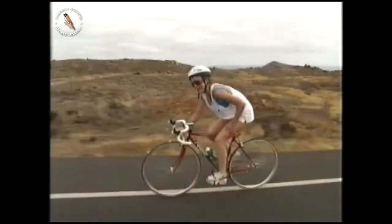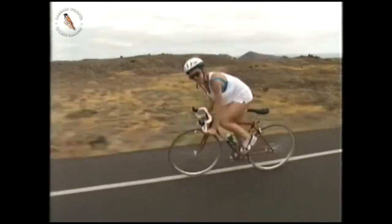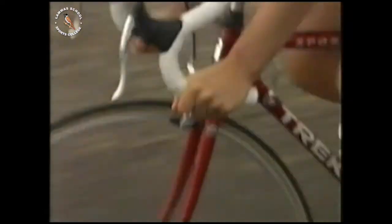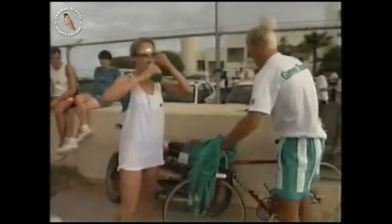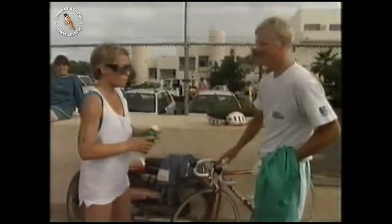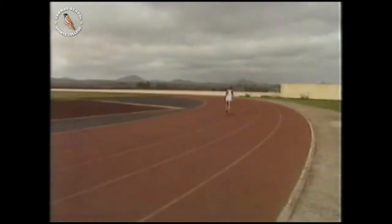I'm really feeling it now, and I'm just trying to psych myself up to the fact that I've got to run after this. Finally, the 4.2-kilometre run, and Vicky's still going strong.